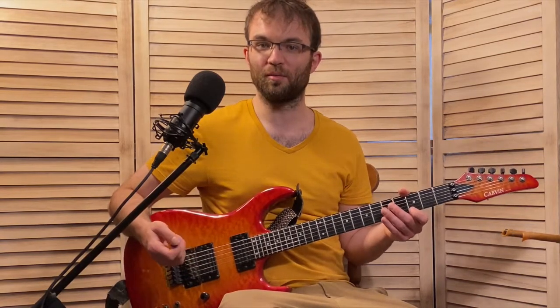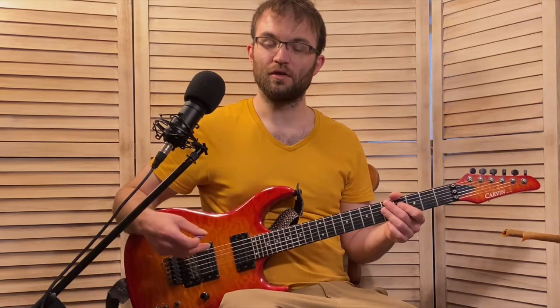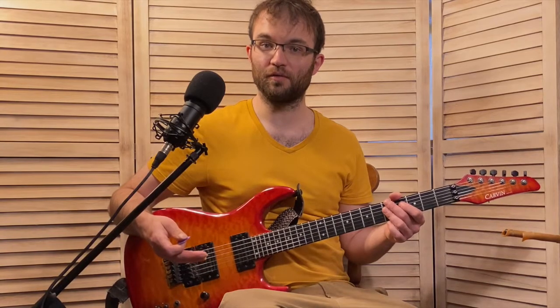Over the 2-chord, we only play one note — the root note, the A. We just do a little grace note: we start with our pointer finger on G on the first string and just slide it up to A. So we're just hitting the root note of the 2-chord. Then we still have some stuff happening over the A chord, but it's the anticipation of the 5-chord — from this point on he's thinking D7 just a little bit early, anticipating the chord.